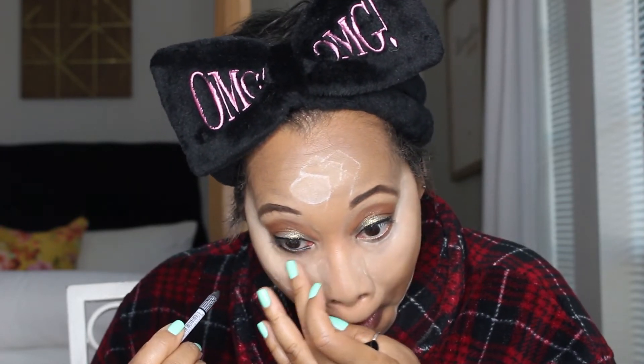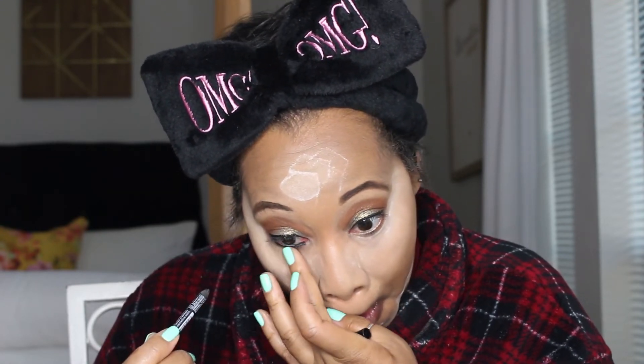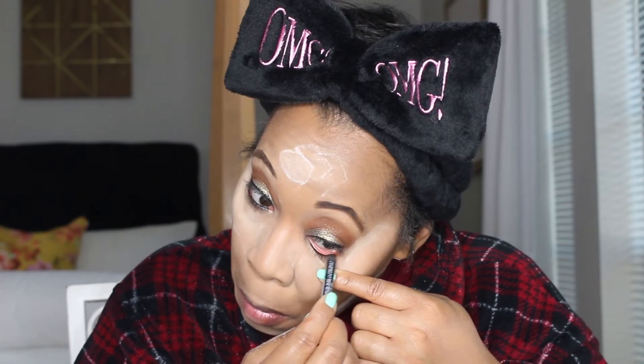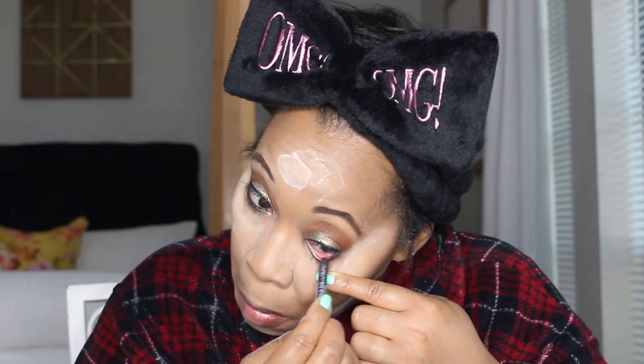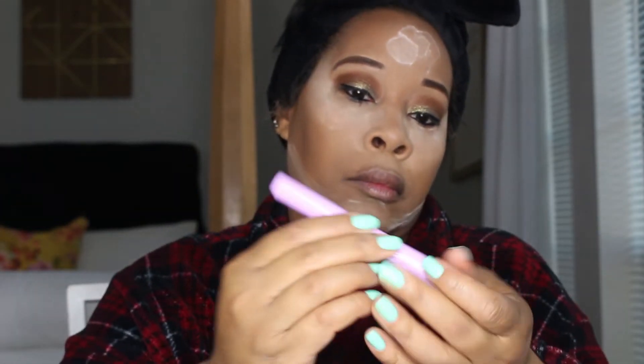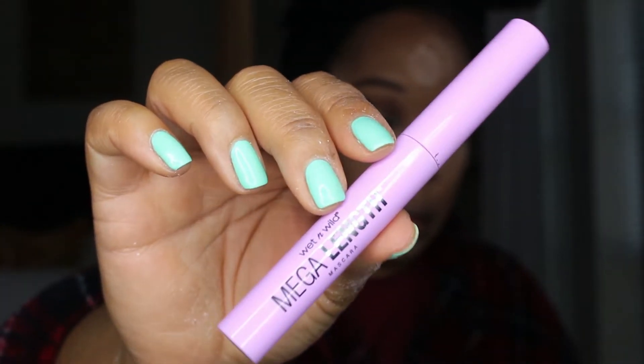Here I'm going in with the NYX jet black pencil. The NYX pencils are so creamy — as you can see this one is short because I've been using it for a while. I love how it glides on with no pulling or tugging. I tend to lean towards NYX pencils in my videos; they have so much color and variety. This summer I'm reaching for things that bring a lot of color to my face and trying new things.